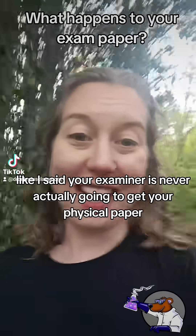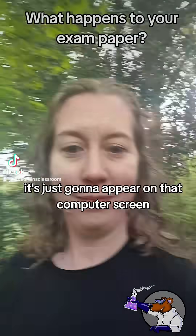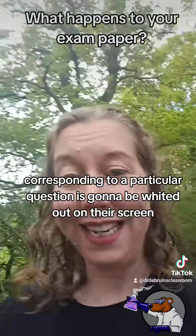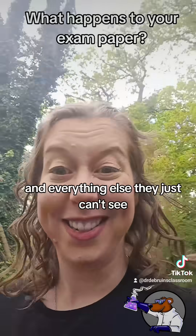Your examiner is never actually going to get your physical paper — it's just going to appear on their computer screen. And they're going to get it one single question at a time. The bit of the paper corresponding to a particular question is going to be shown on their screen, and everything else they just can't see.